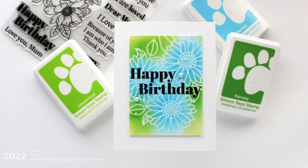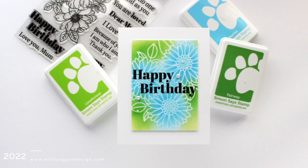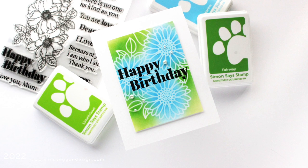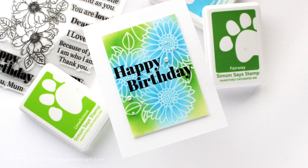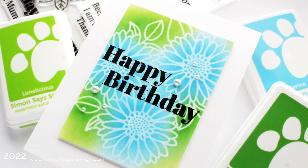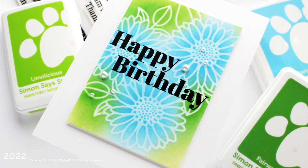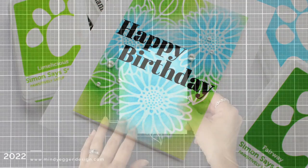Hi everyone, this is Mindy Egan and welcome back to my channel. Have you ever started making a card and partway through you just were not happy with it and threw it in the garbage? Well, I'm calling this the card that almost never was, because I started it, I wasn't happy with it, but instead of throwing it in the garbage I pushed through and I'm really happy with my end result.